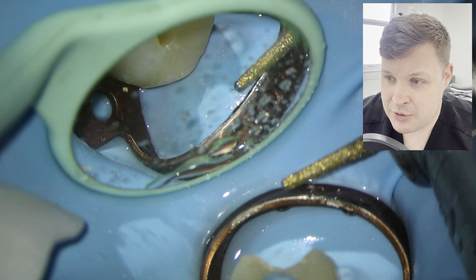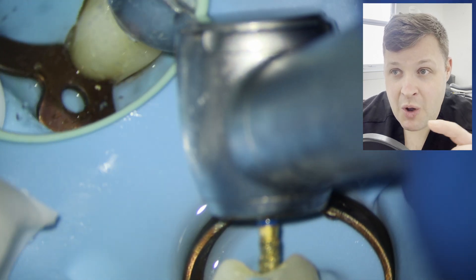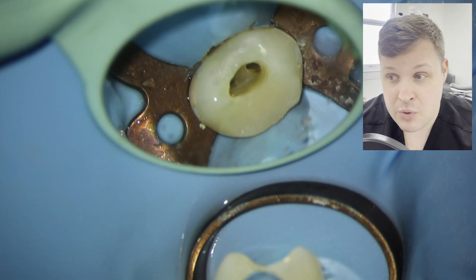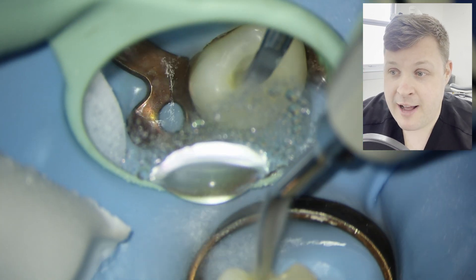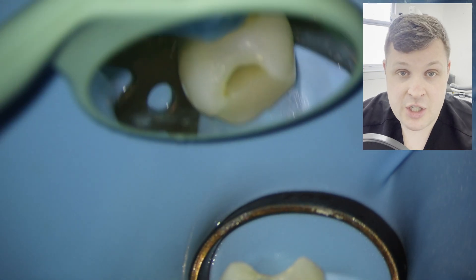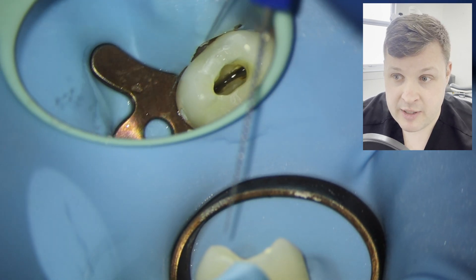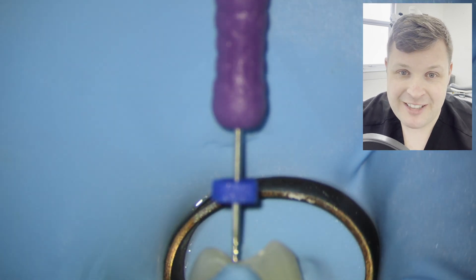Now I'm going to use one of these blunt-ended access burrs, which are fantastic because as soon as you open up the pulp chamber, you can place this burr in place and it's not going to cut at the end — it's just going to remove the pulp chamber roof. Then the final little bit of preparation is a high-energy ultrasonic just to remove that dentin bridge. As we can see here, the tooth has a nice big filling in it, all nicely sealed and ready to go with the root canal.